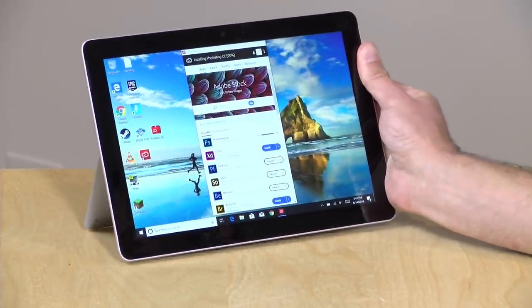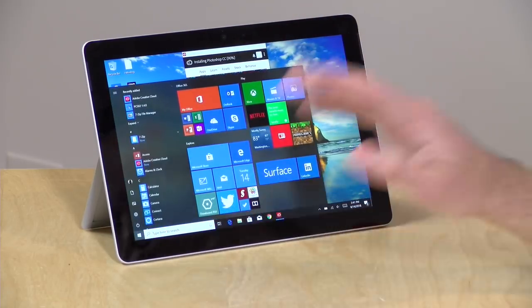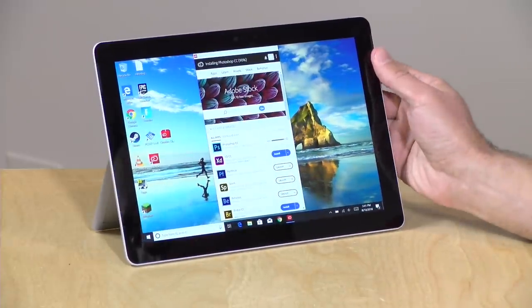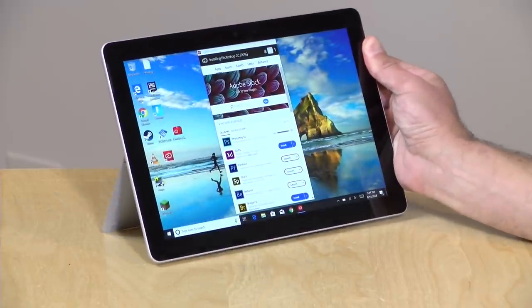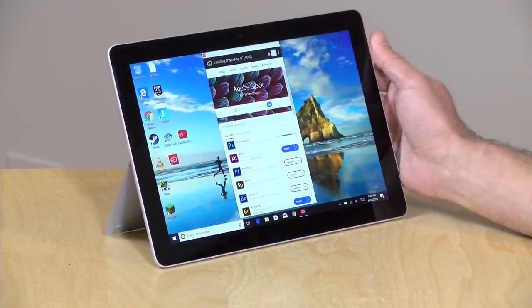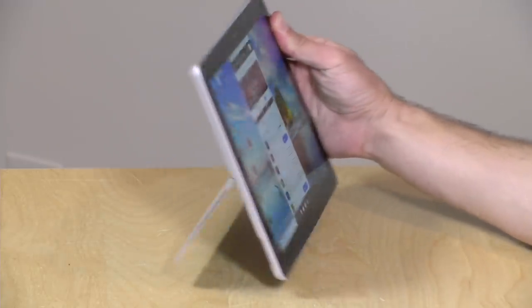A little thicker than an iPad, but it's running with the full version of Windows 10 and will run just about any Windows application that you throw at it. We're going to be looking at the $399 version today, which is the entry-level device with 4GB of RAM and 64GB of storage. They have another one for $549 with the same processor, but it has more RAM and storage. But we always like to look at the low end to see what that gets you.